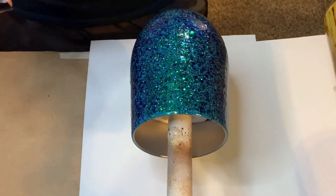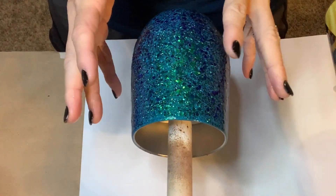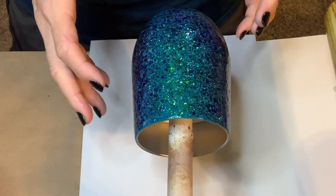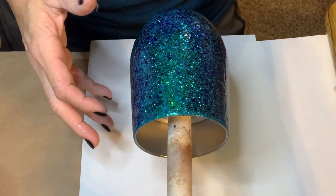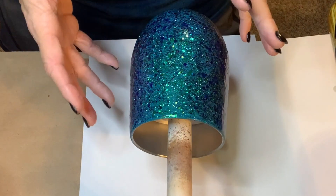I'll let that dry for four hours. After one hour of dry time I can take this off my turner and move it to an upright drying rack so I can put another cup on my turner and keep working.